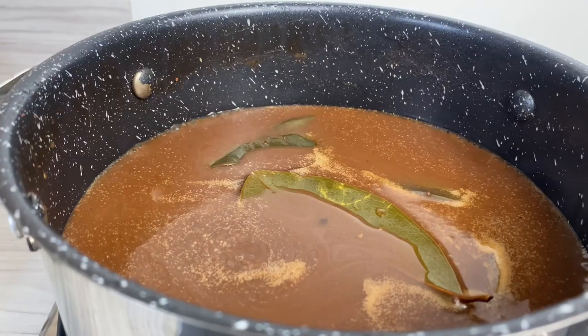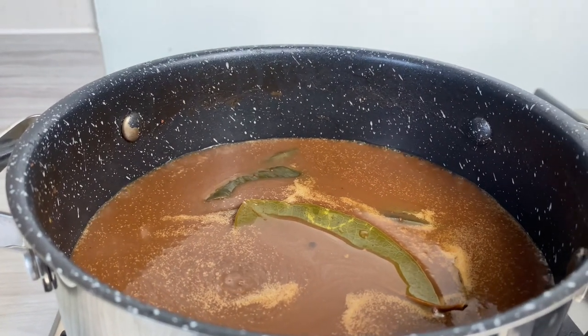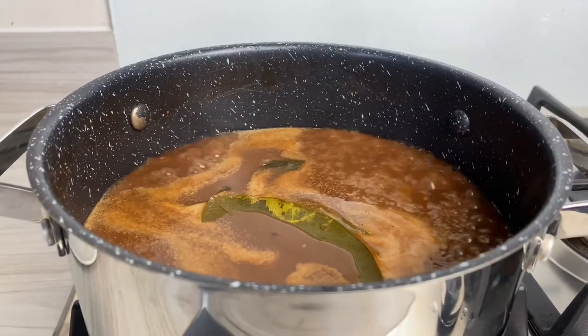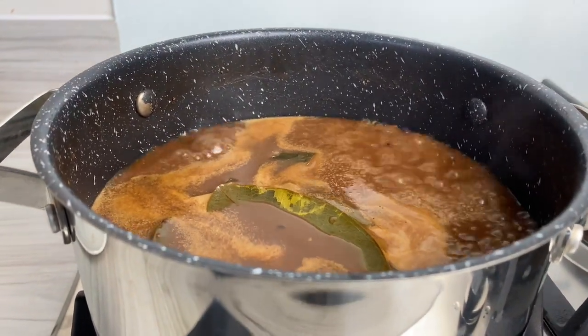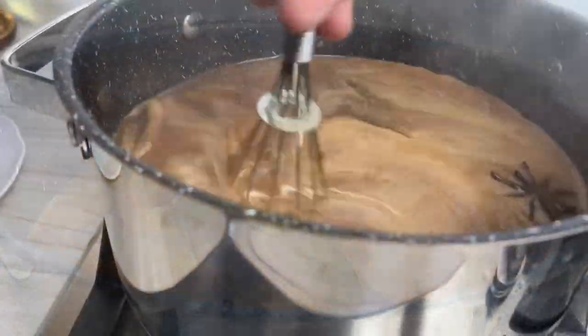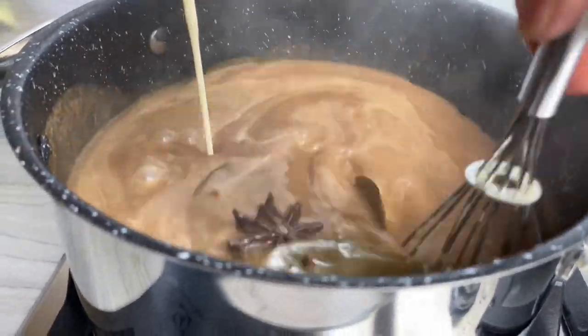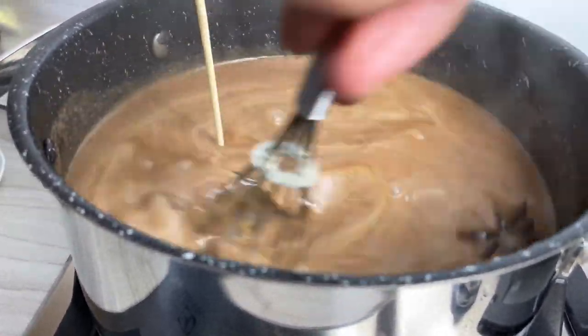Go ahead and let it boil for about five minutes or so, and then after about five minutes this is where we're gonna go ahead and add in our milk. I'm adding evaporated milk — you can add whole milk, skimmed milk, or whatever milk of your choice really. I'm also gonna go ahead and sweeten it up, as well as adding the rest of my nutmeg and everything else, because basically it's almost ready.